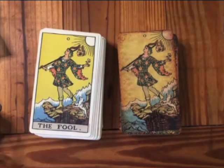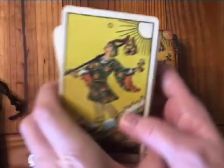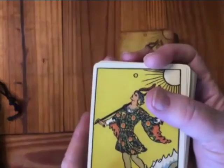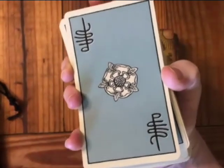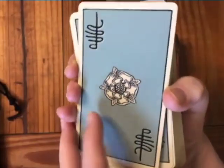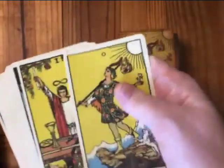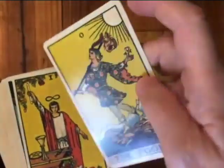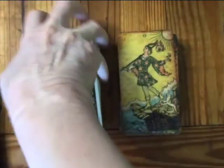All right, let's get started and take a quick look at these. The commemorative deck was made to look as close as possible to Pam's original coloring. The backs are gorgeous — I absolutely love them, with the rose that's on the Death card and Pam's signature. The cards are nice, pretty good stock — not too glossy, a matte finish but nice thick stock.